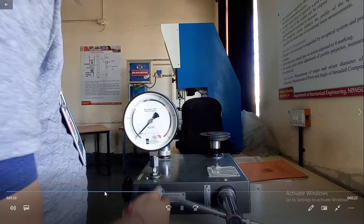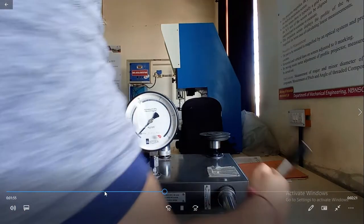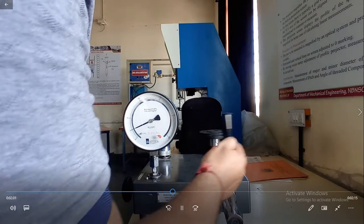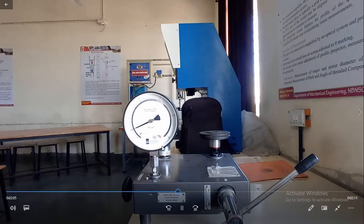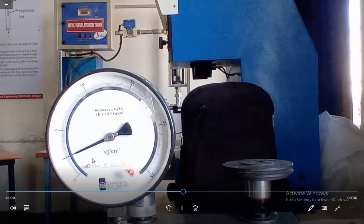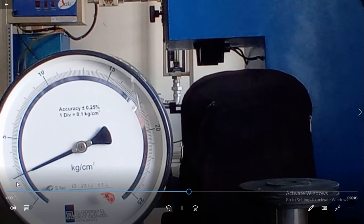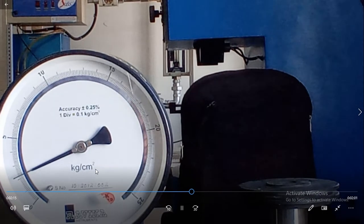I am going to increase the pressure inside with the weight of 2 kg per cm² applied. Now we are going to observe the reading — it is 1, 2, 2.2 kg per cm².